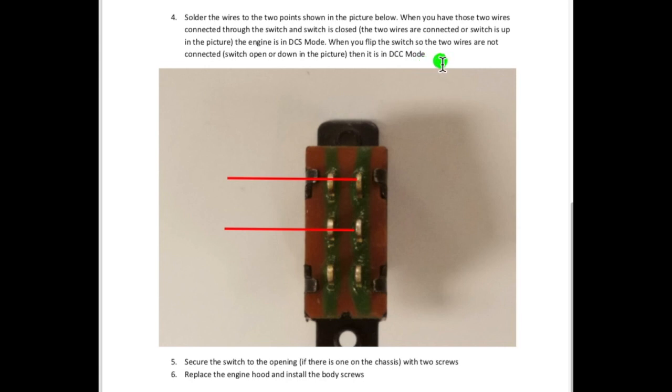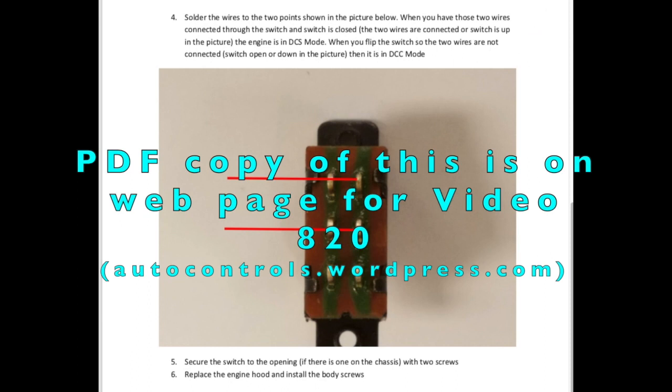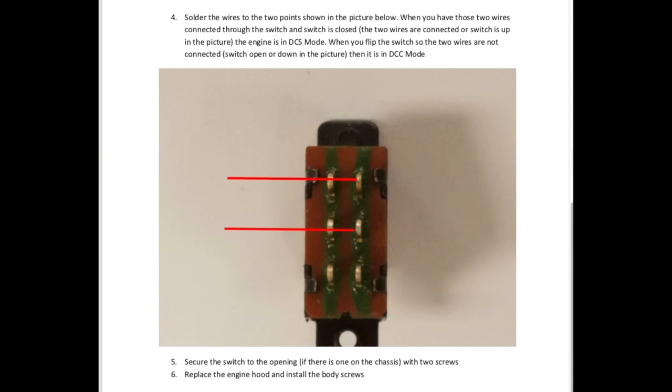This goes back to what I was mentioning earlier — as I understand it, if you just cut that jumper wire, it would be in DCC mode, but then you couldn't run in DCS mode until you either reconnected those wires or put a switch in so you could reconnect it. These drawings are on the web page also, and there's a link to a Google Drive album where you can access the original PDF as MTH sent it to me.